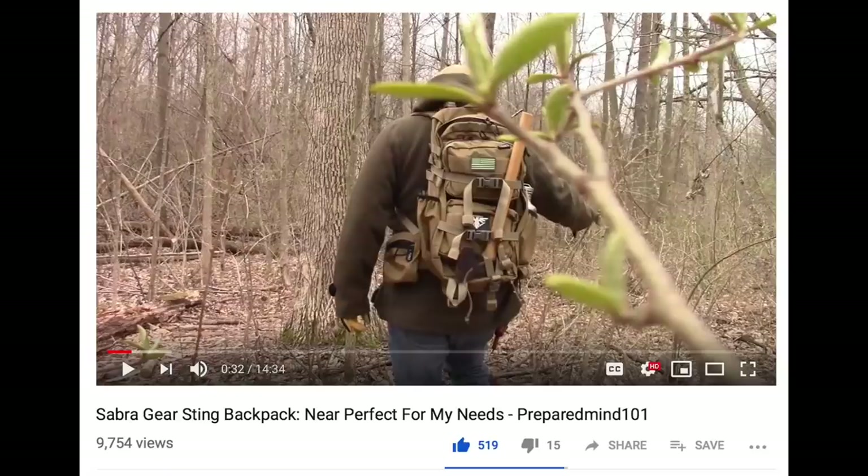I've pretty much liked everything Sabra has made. The smallest one — the Solo — was more of a day pack, convenient but could get heavy. The Sting is a smaller 72-hour bag that just feels great on the back. As much as I used to love and recommend the original Mono 48, the updates they just made to it make it like a thousand times better. Just a couple of little changes and it makes such a huge difference.